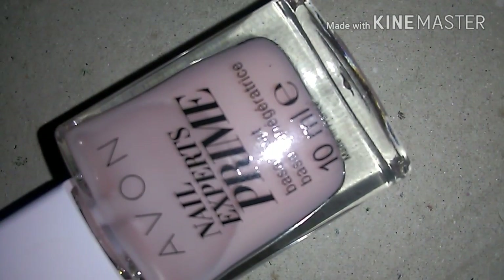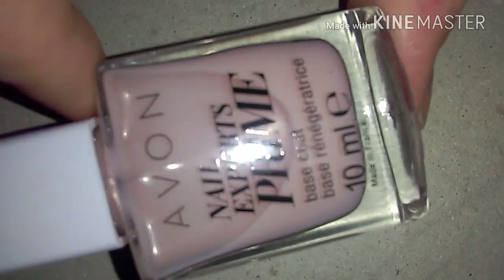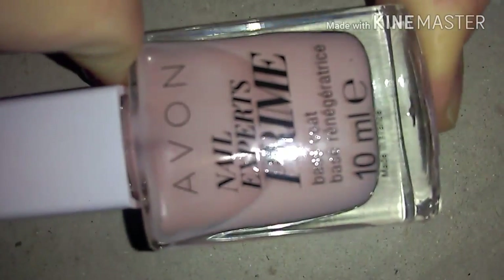Any type of base coat — this is the base coat I will be using. This is the Avon Nail Expert Prime. It's okay if the polish isn't really clear; it's going to dry clear and it'll be okay.